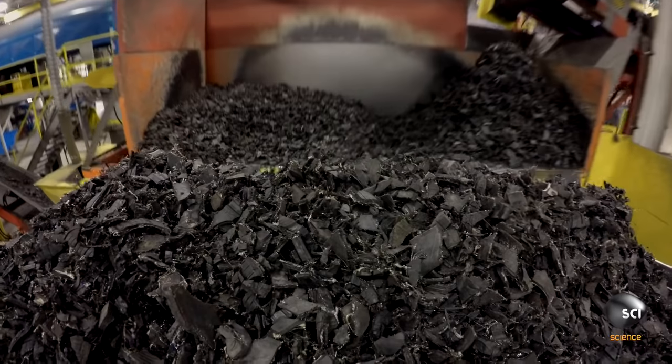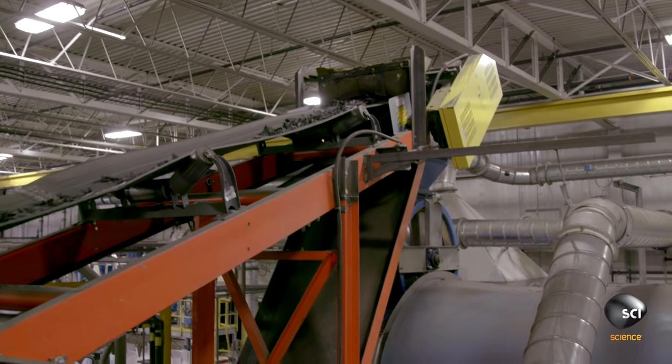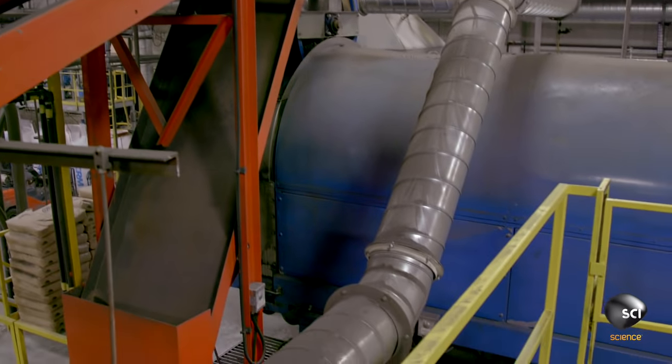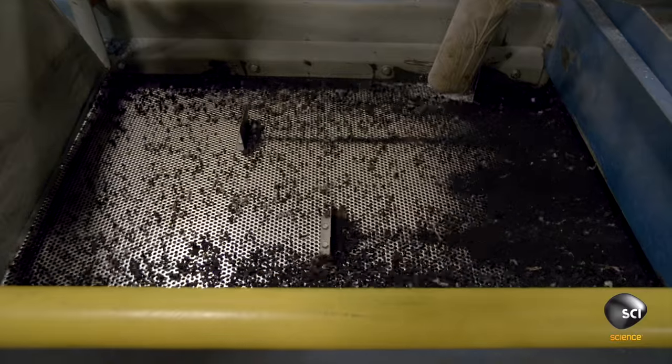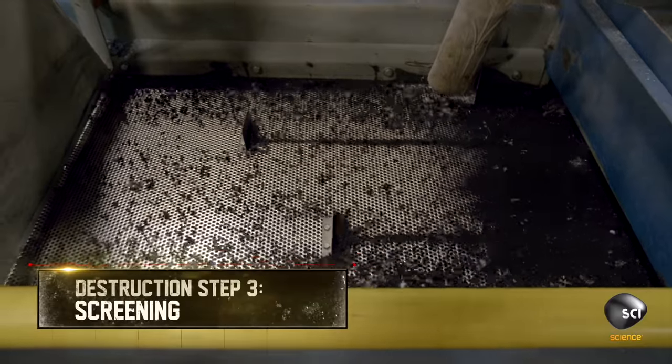A skid steer shovels up the shred and carries it onto a conveyor, which feeds it into a cryogenic chamber. The crumbs land on a vibrating filter screen. The fiber remains on top, while the heavier rubber crumb falls through the screen and drops into super sacks.